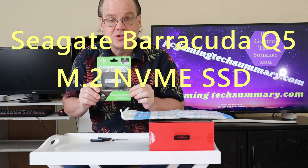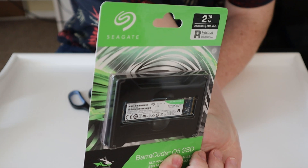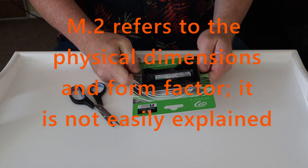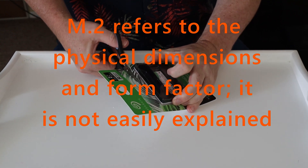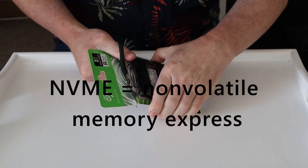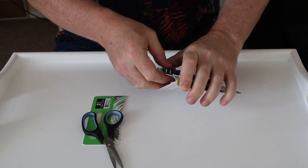I'll zoom in on this for you so you can have a better look. It's 2400 megabytes per second, up to two terabyte. I got this because we're making videos and we need more storage space. Two terabytes is pretty much the most anyone can afford.